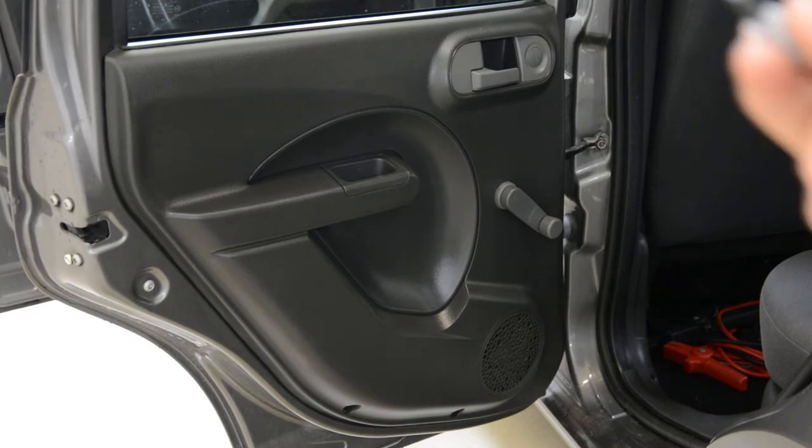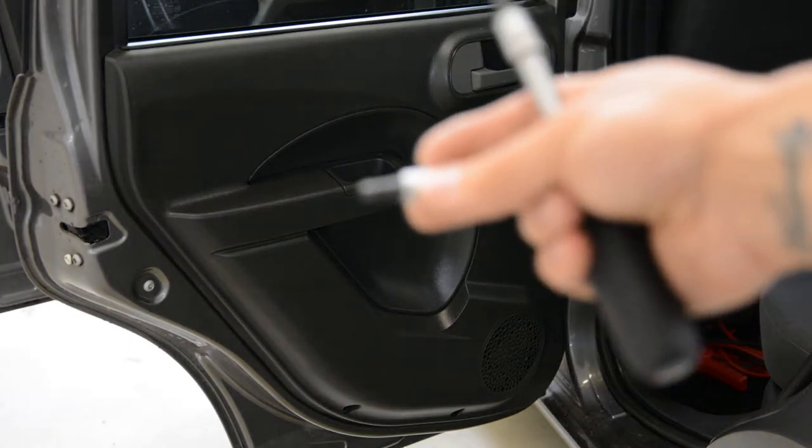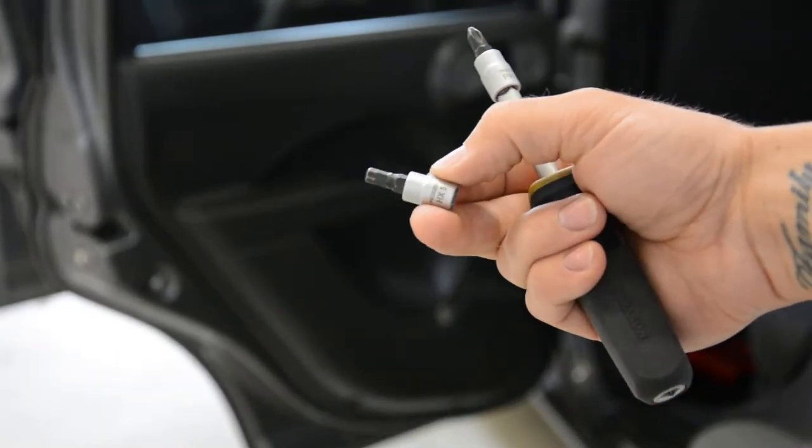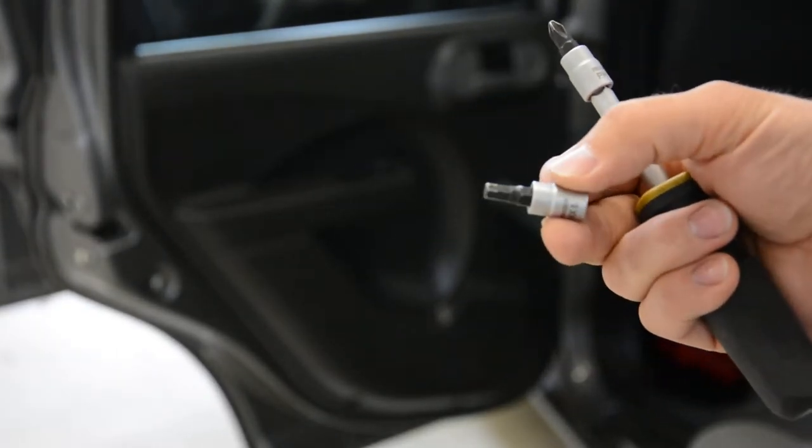What you'll need: you'll need a Torx hexagonal head, 5mm, and a cross-type screwdriver.